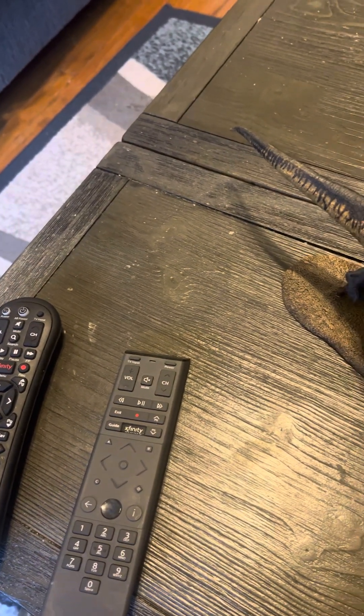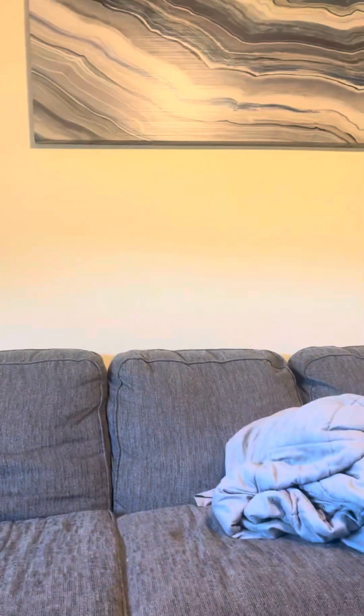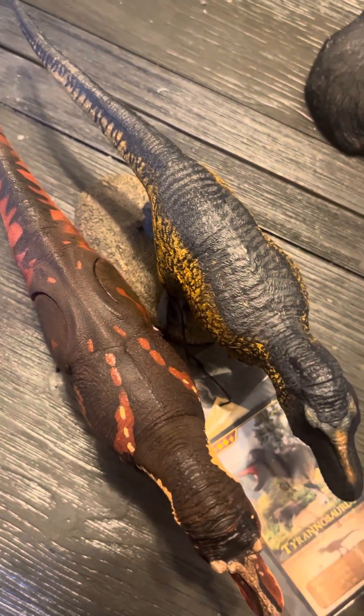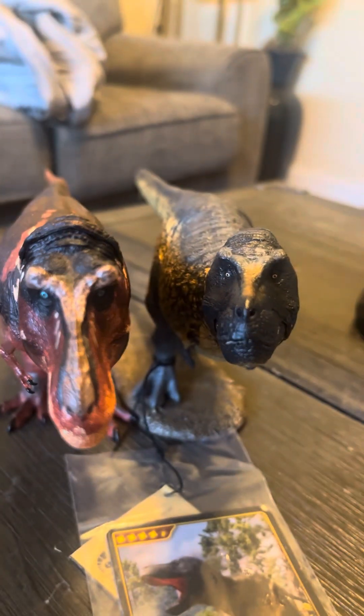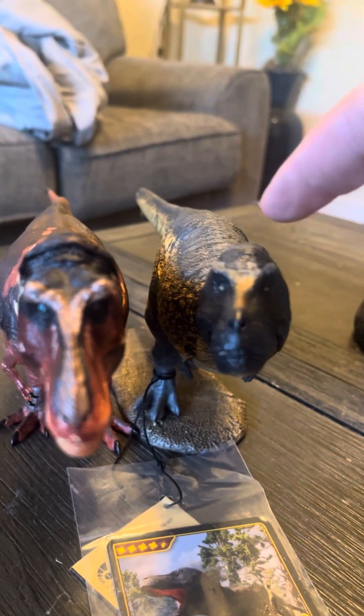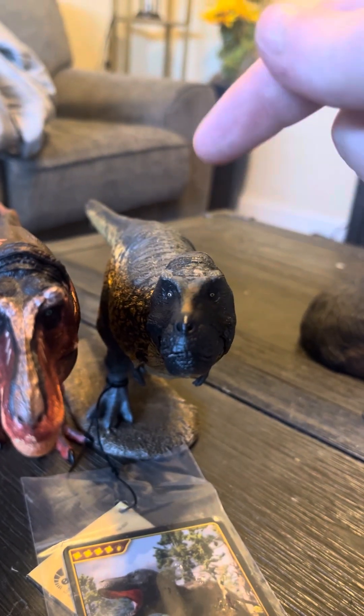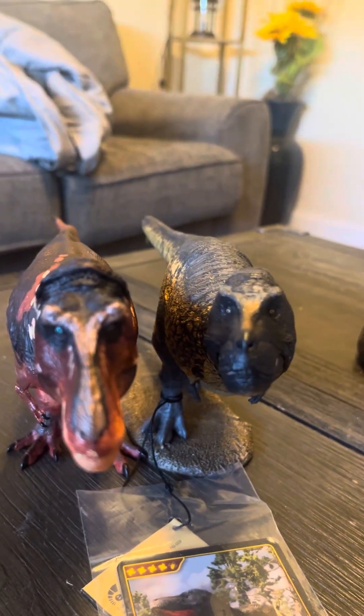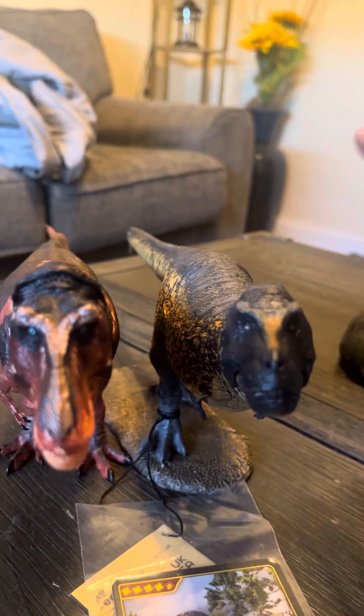Now let's start with the Beast of the Mesozoic figures — the original one. Height-wise, Beast of the Mesozoic is a little bit taller, but thickness-wise they're about equal, though I'd say the Eofauna is a bit thicker. As for my favorite figure overall, this Eofauna is much better in terms of coloring. I can see the Eofauna having a more accurate coloring, while the Beast of the Mesozoic has more of a fiery-type coloring. Still a very cool figure.